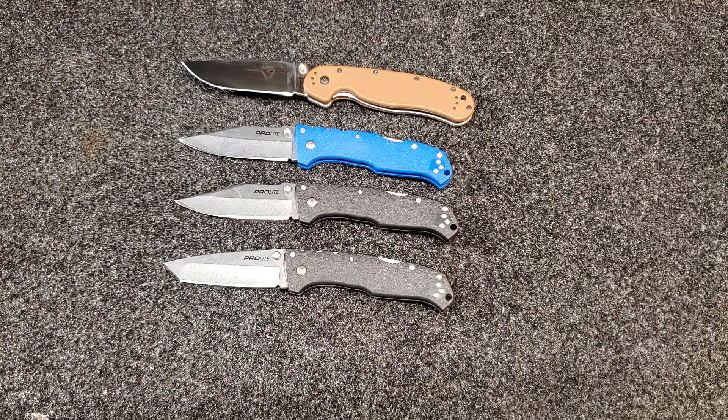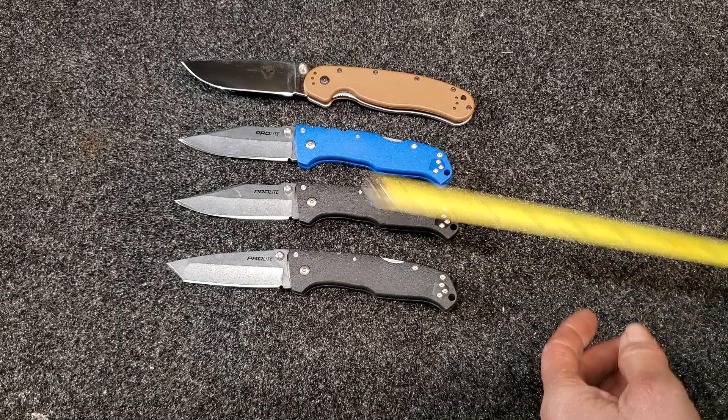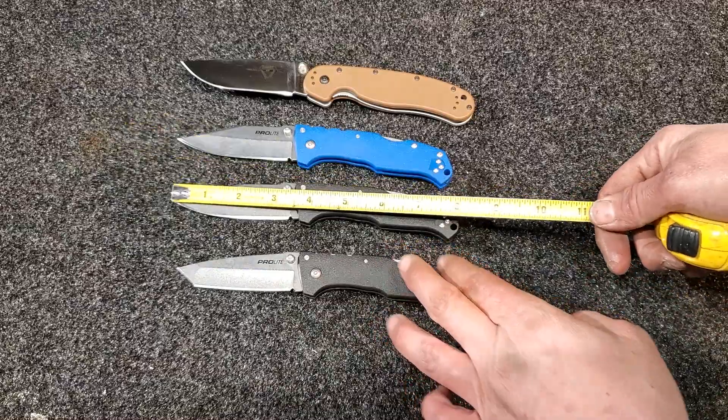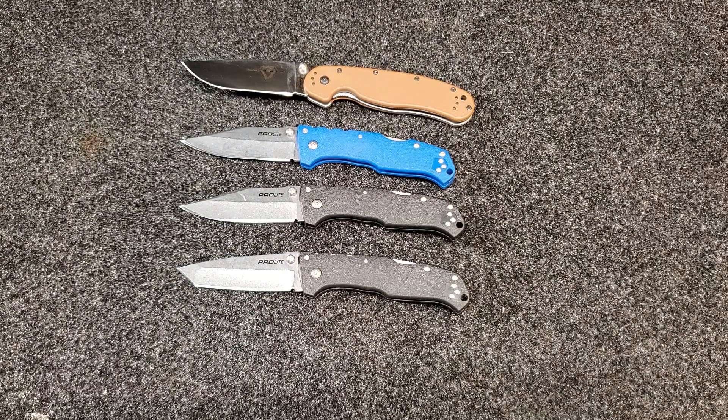These knives are definitely worth 20 bucks in my opinion. You're looking at a three and one-eighth inch cutting edge, a four and five-eighths inch handle, and an overall length of right at eight inches — all three knives are pretty much the same. It's a pretty good-size knife, they perform great, and I'd highly recommend them as a beater knife for just about anybody.